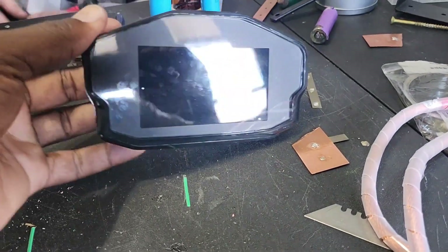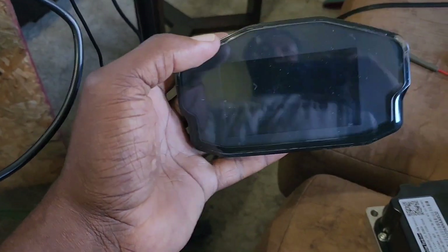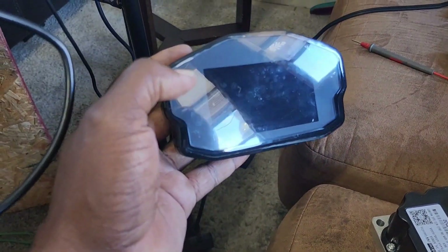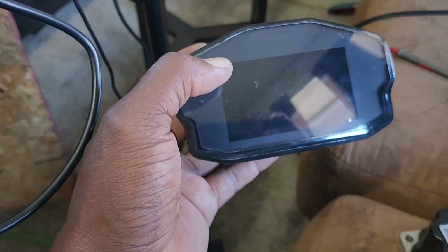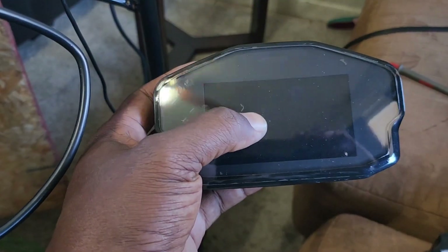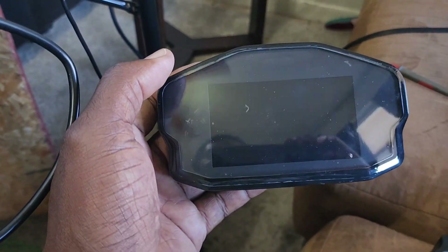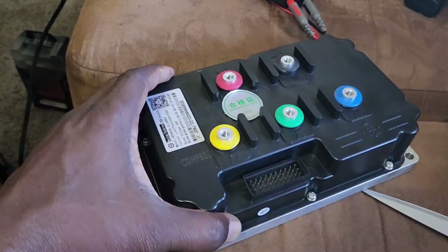And here's the DKD display. This is a lot bigger than the UKC display, but this one has more features — turn signals, brights and low beam indicators. I'm curious to see how this display lights up. I don't care too much about color display as long as the indicators are visible enough that I can see it during the day and night.